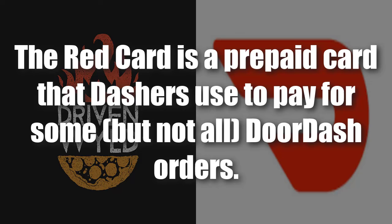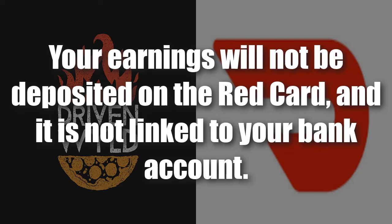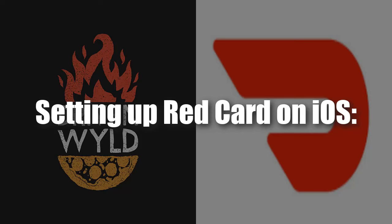The red card is a prepaid card that dashers use for some but not all DoorDash orders. Each dasher receives a red card during orientation or when they receive a welcome kit. I don't think there are DoorDash offices anymore for orientation — now they just send you a welcome kit. Your earnings will not be deposited on the red card. It is not linked to your bank account. The money on the red card is not your money; it's money that DoorDash provides to fulfill certain orders.